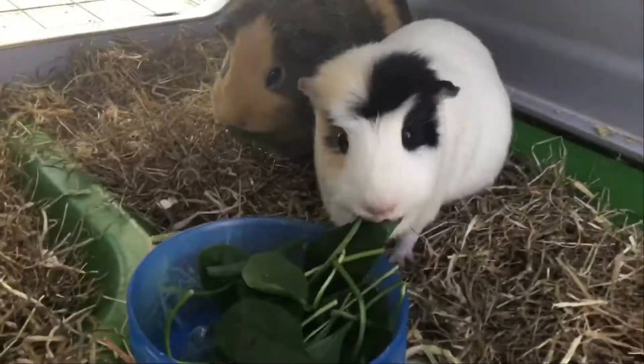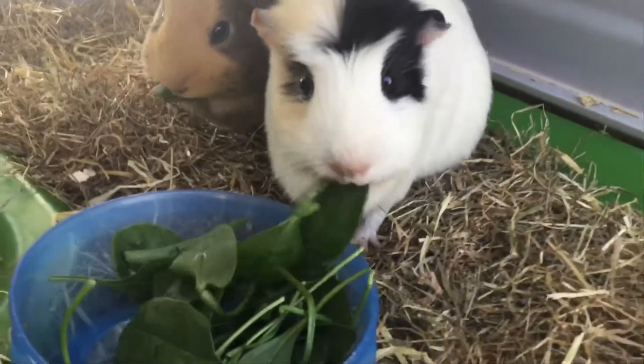Hi guys, welcome back to my channel. Today we're going to do a guinea pig video — I haven't done one for ages. By the way, this one is Sugar and that one is Spice. And let's eat some baby spinach right now.